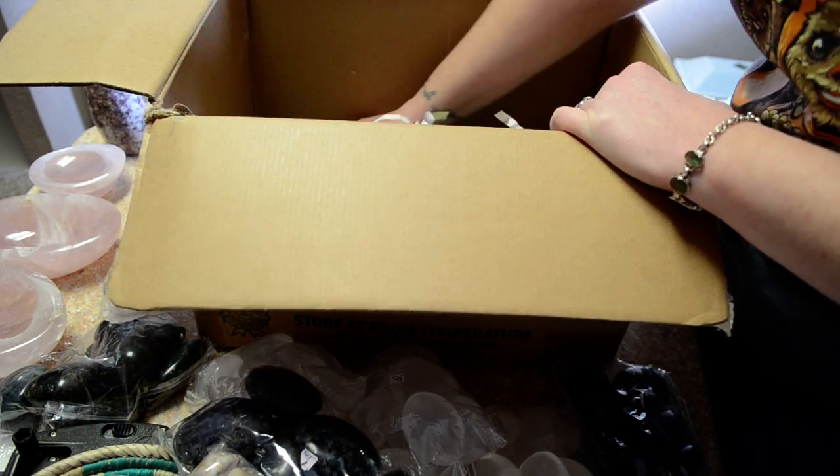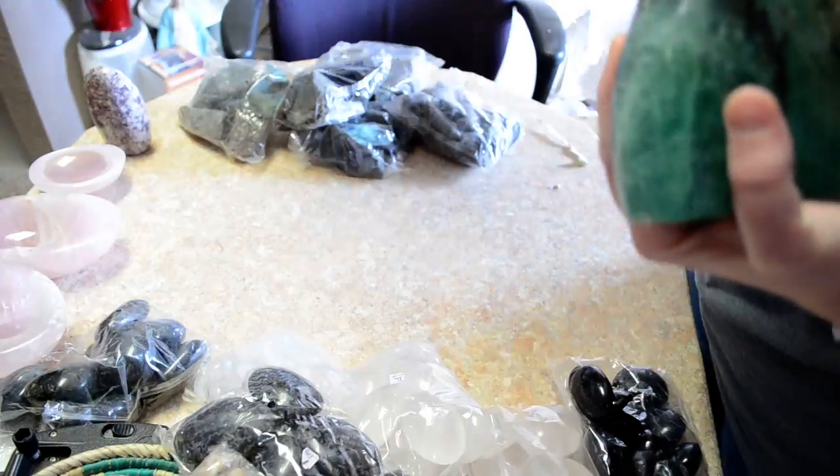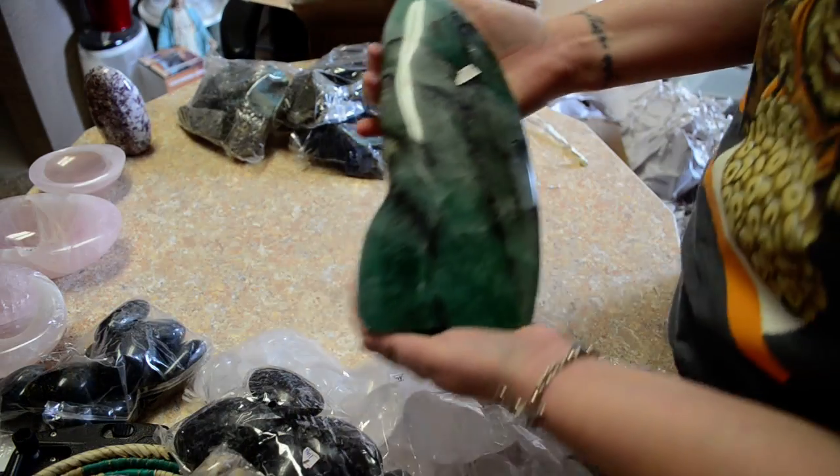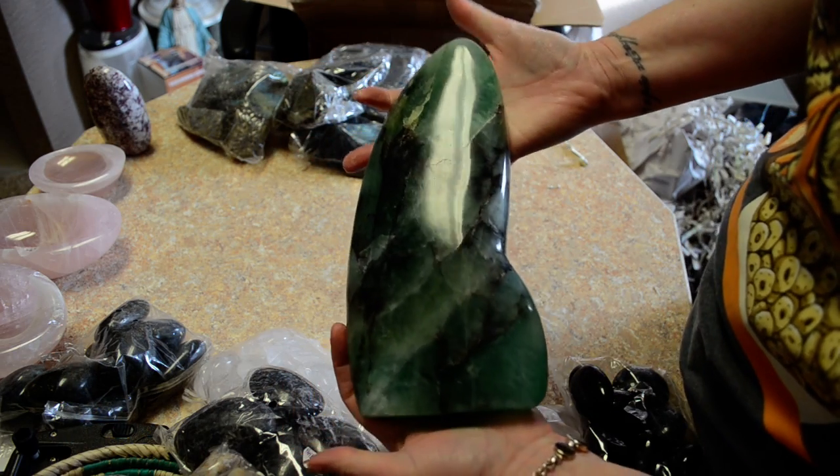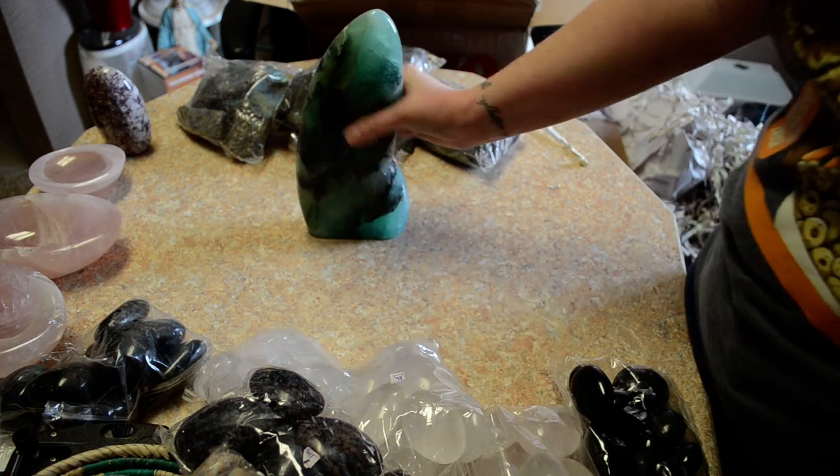And one last amazing thing here — a big honking chunk of Fluorite. Thanks for watching.